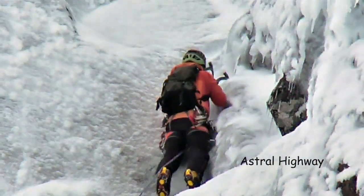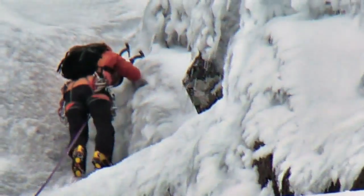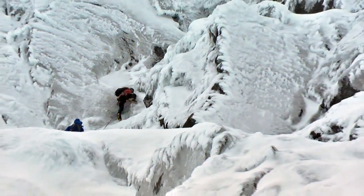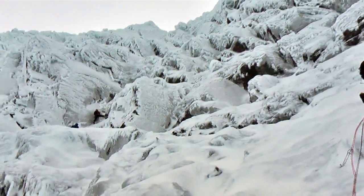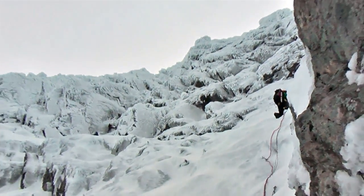This top section on the Orion Face above the basin has got some of the best ice climbs in the whole of Britain. The one you see over on the left hand side is being climbed by Richard Bentley — he's a local lad from Fort William and it's called Astral Highway. There are probably about half a dozen very, very good steep ice routes on this section above the basin on the Orion Face.